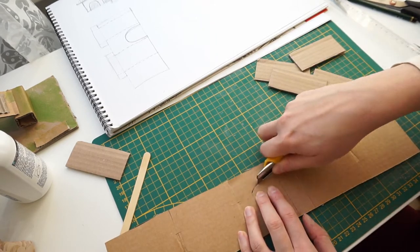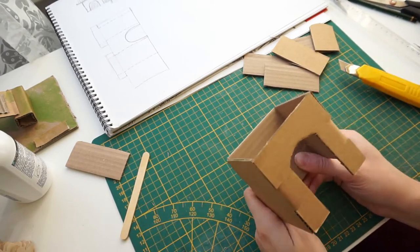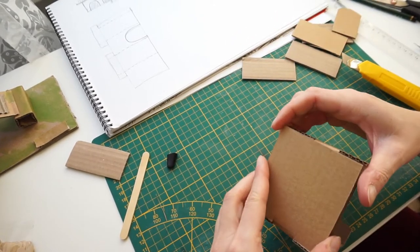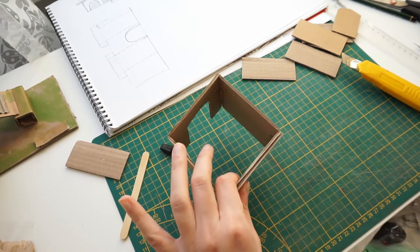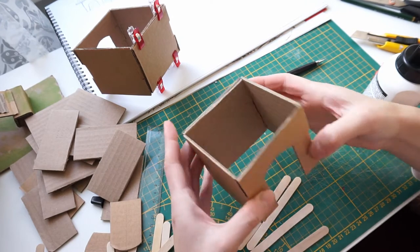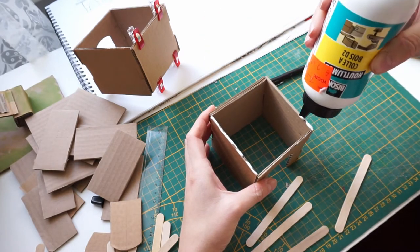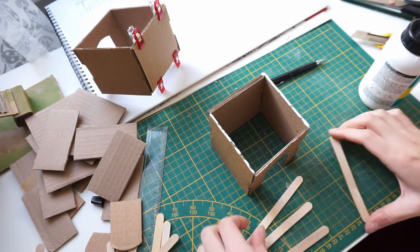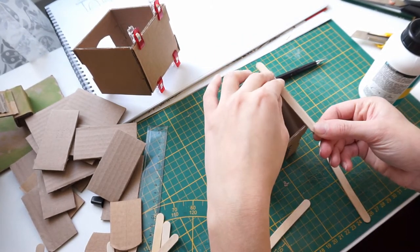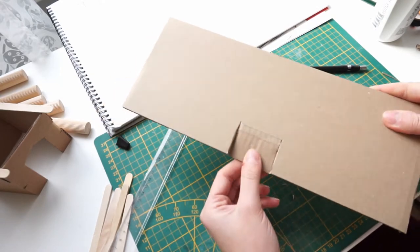I'm cutting out the door in the size of Muffins, and gluing it together. I've clipped it together with my sewing clips. You can see that the houses are a bit wobbly, so I'm gonna put the popsicle sticks on top. And while it's drying, I'm gonna make the shape of the platform on top.